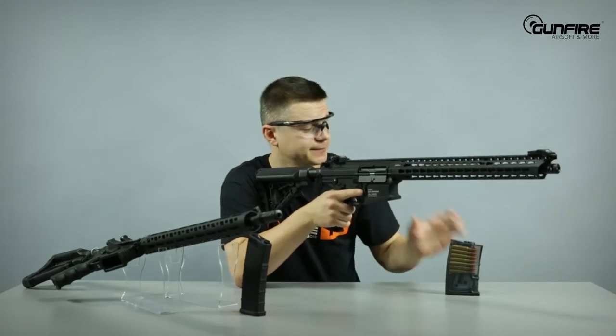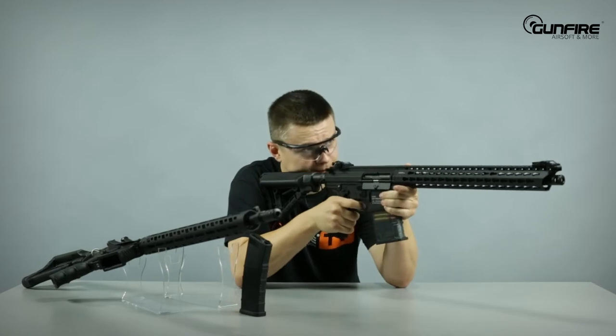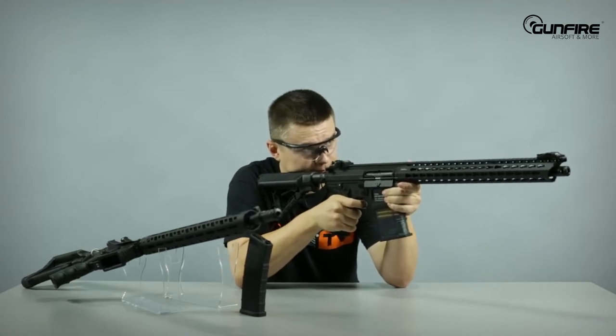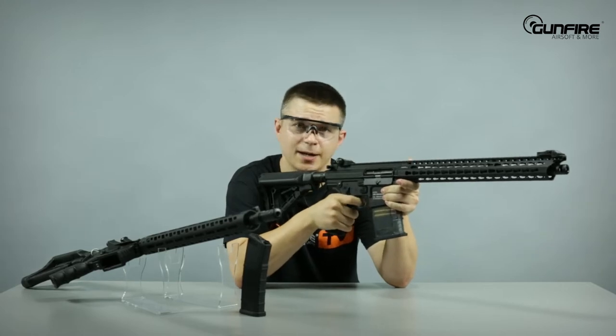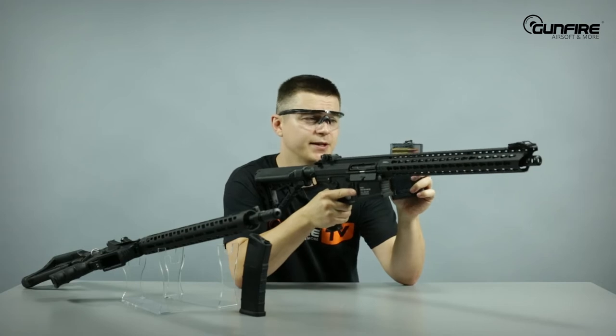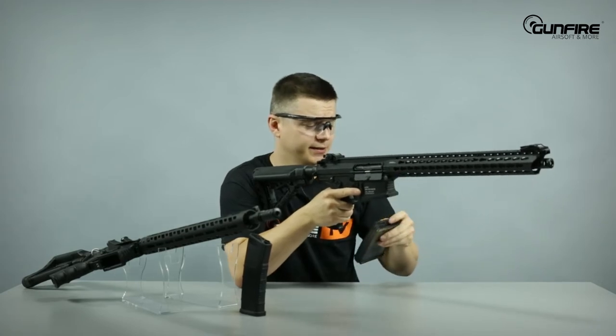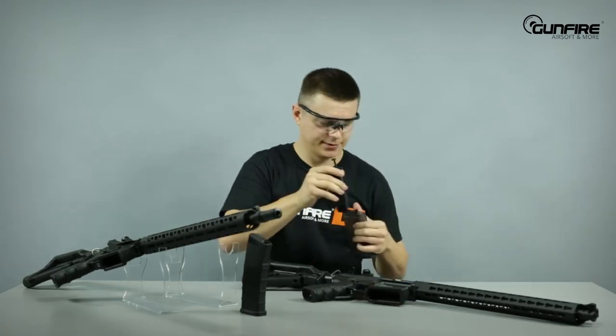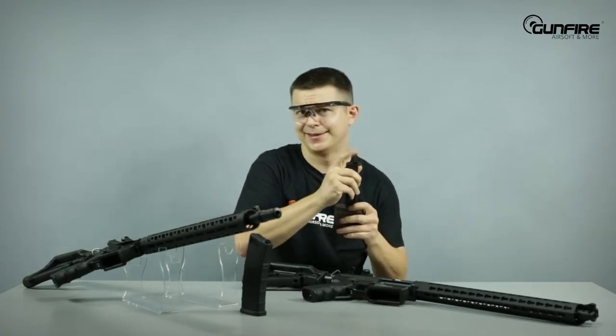Except it's not! Miracles do happen! And it stops — it stops shooting, and it feeds all the BBs. If you put an empty magazine in, it will not be shooting. So let's reload this one, because that's the only one I've got at the moment.